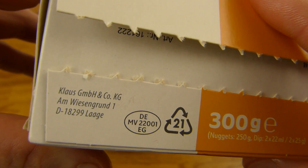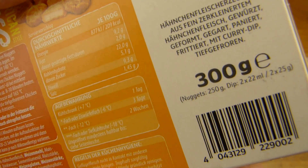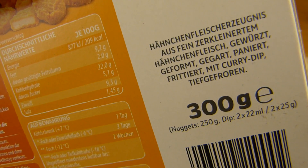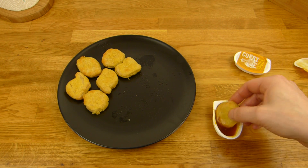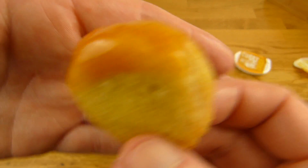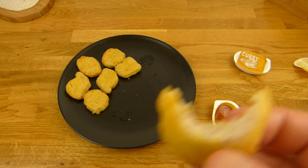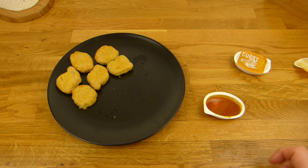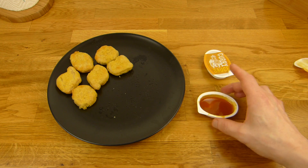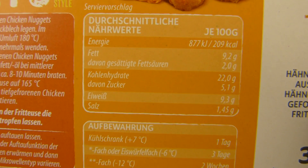It has no real name on it, but it's made by Klaus. There's no Netto branding on it, I think. Geformt, gegart, paniert, frittiert. It's okay. Not bad — nice consistency, very nice dip. If you're into nuggets, it's okay. No bad aftertaste, but it's salty — quite salty. 1.5% of salt.